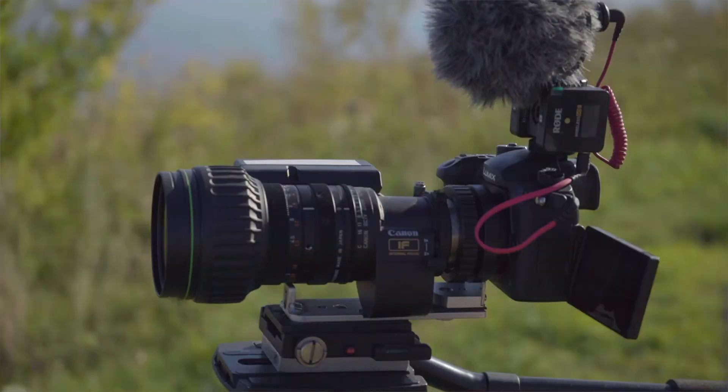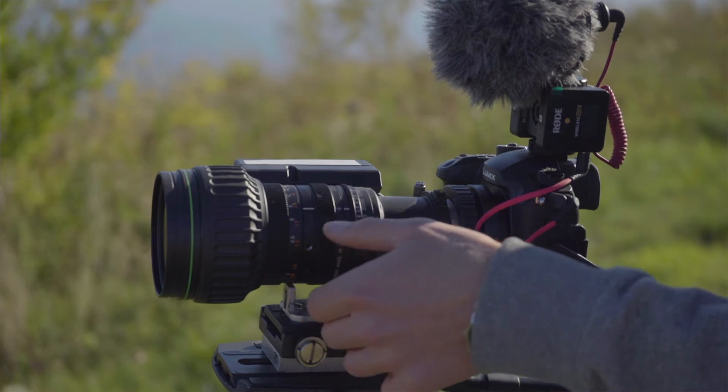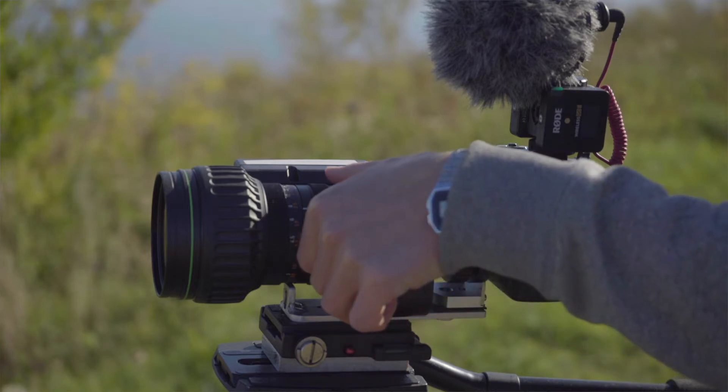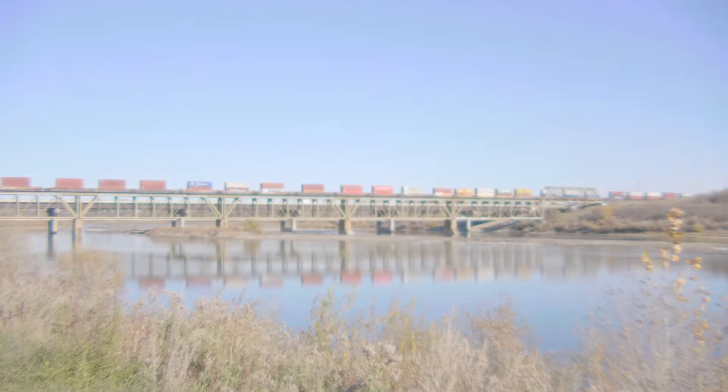We've got a train in the background, let's make use of it. So I was on f5.6 there, which will have made it relatively sharp. I've got it on aperture priority, I guess, would be the term.